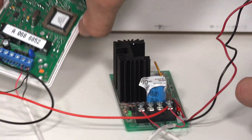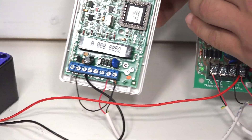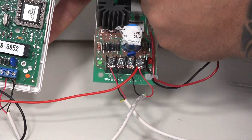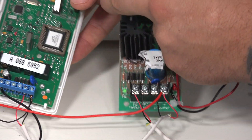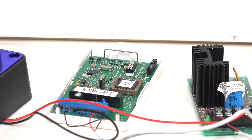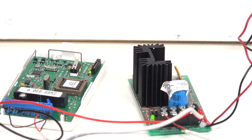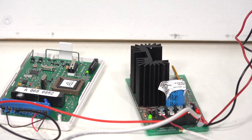As you can see, there's not too many connections to make on this setup. But you will want to make sure that you do follow the instructions and that all your connections are nice and secure. With this set, let's go ahead and power up. Great — we do have lights.